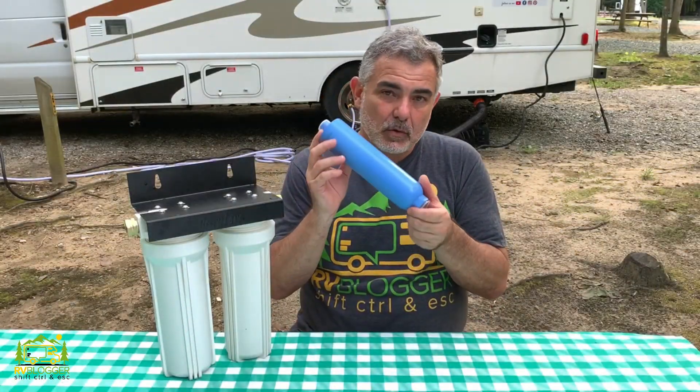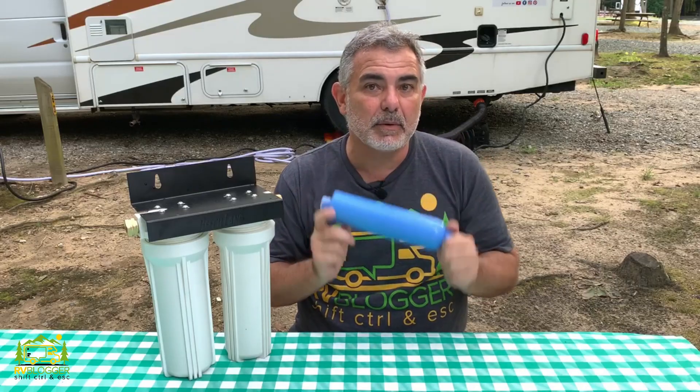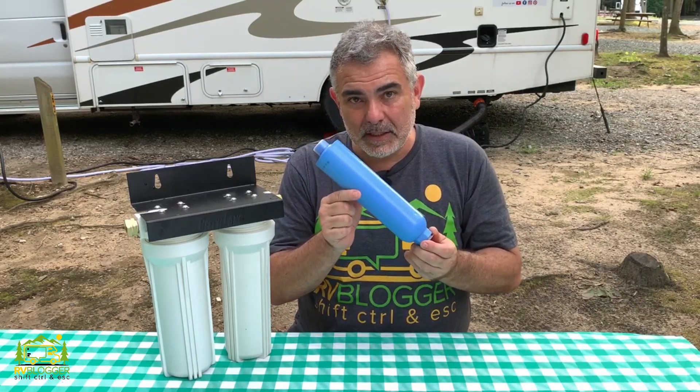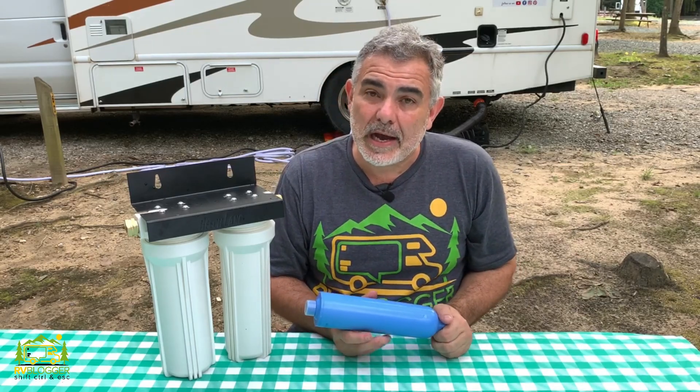We discovered quite a bit about these blue water filters that you see everybody using on their campers all around the country. And when we learned what we learned about these, we switched over to the two-stage filter right away. Here's why.